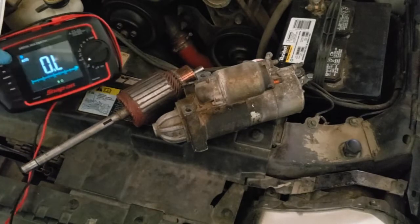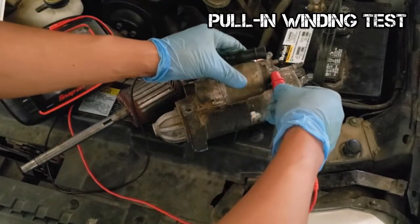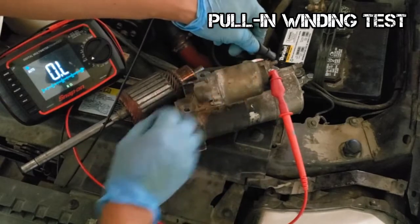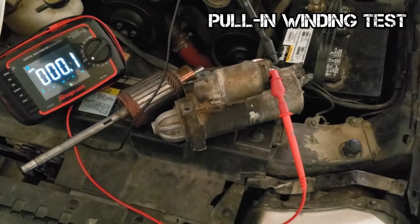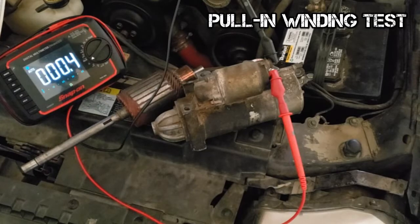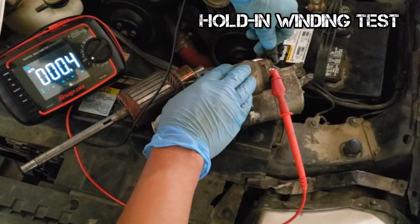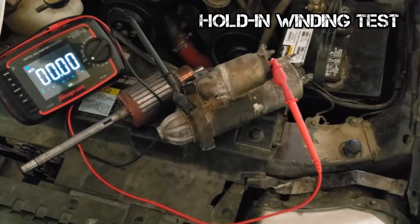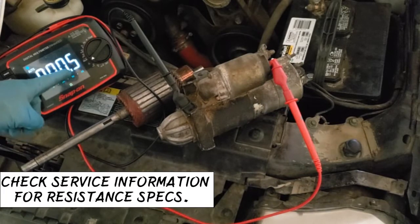How do you test the windings? Set your digital multimeter to read ohms. One lead goes to the S-terminal and the other connects to the M-terminal. You should read very low resistance — about 0.4 ohms. We are testing the pull-in winding. To test the hold-in winding, remove the lead from the M-terminal and connect it to the case. We should also get very low resistance — about 0.5 ohms.